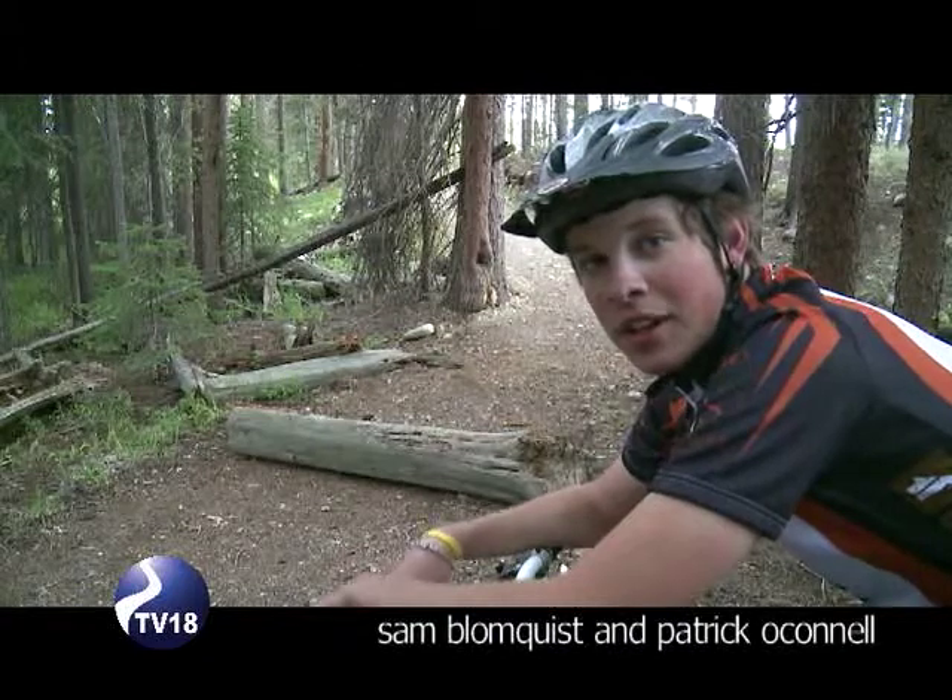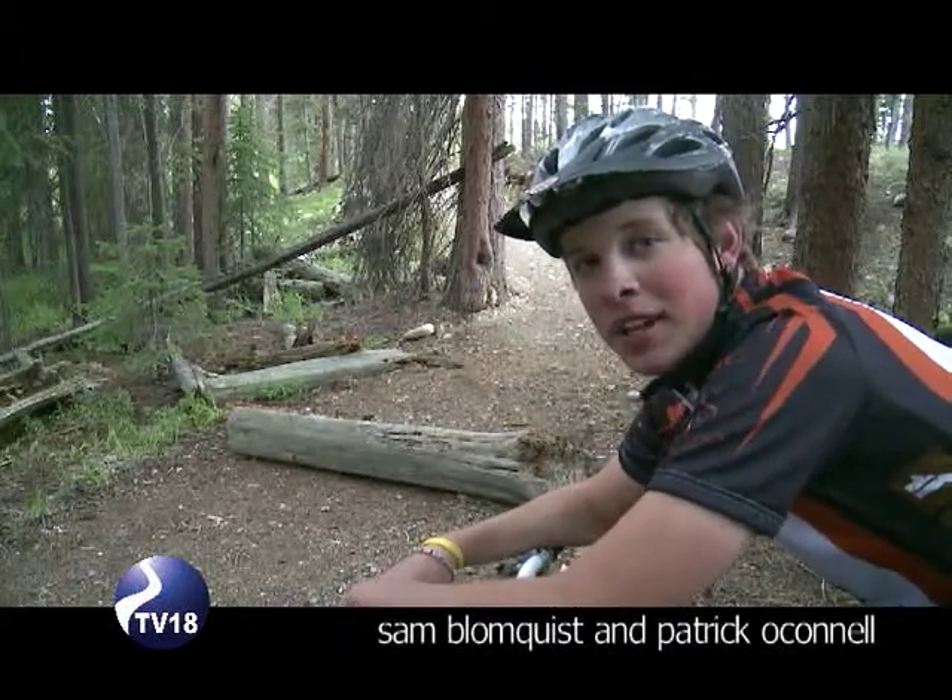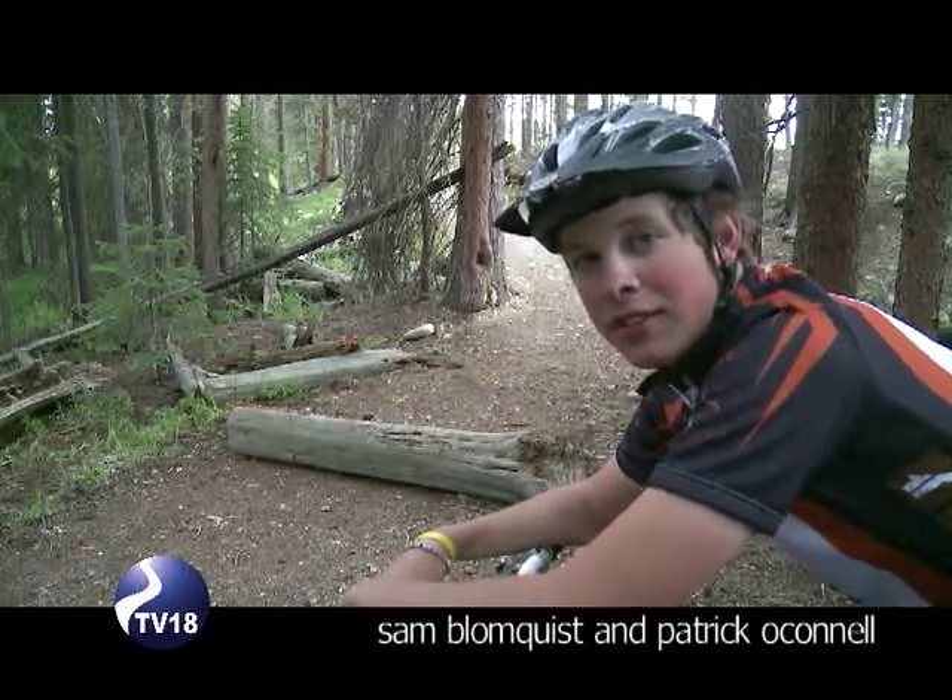Hi, this is Sam with RSN Channel 18 from Winter Park. And here's a quick tip on how to get over a log.